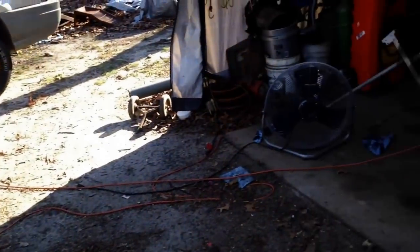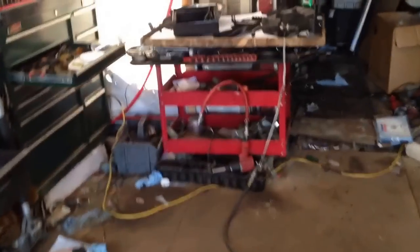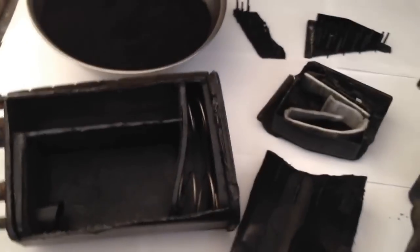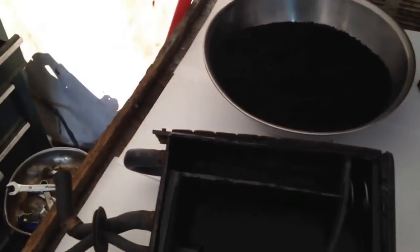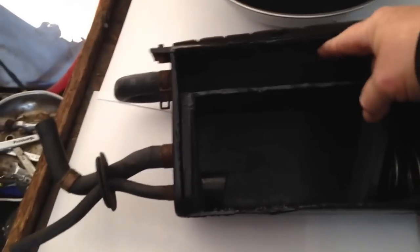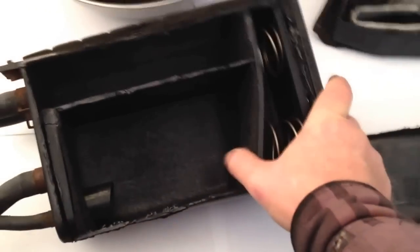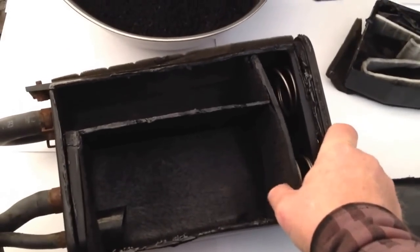Now if you can blow through it with the canister off, then the plug is in the canister. Let me show you a little bit about the canisters. I'm the kind of guy who wants to know how stuff works, and if I can't find anything online I'm going to take it apart. I put white paper down so everything would be contrasted a little bit.